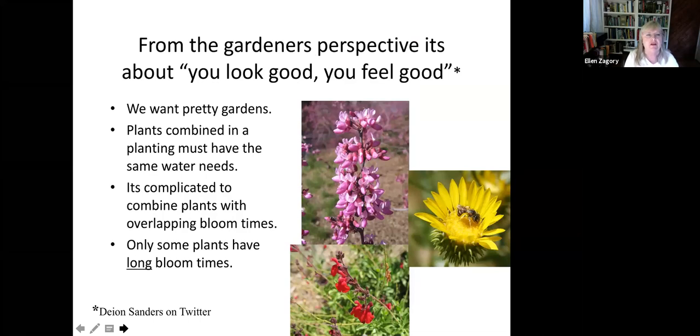From the gardener's perspective, it's all about 'you look good, you feel good' — that's a Deion Sanders quote about his football success. For me, I want it to look pretty. I want my neighbors to come by and say 'your yard looks so good.' It's partly about public perception and getting other people to do the right thing, as well as us trying to learn to do the right thing.